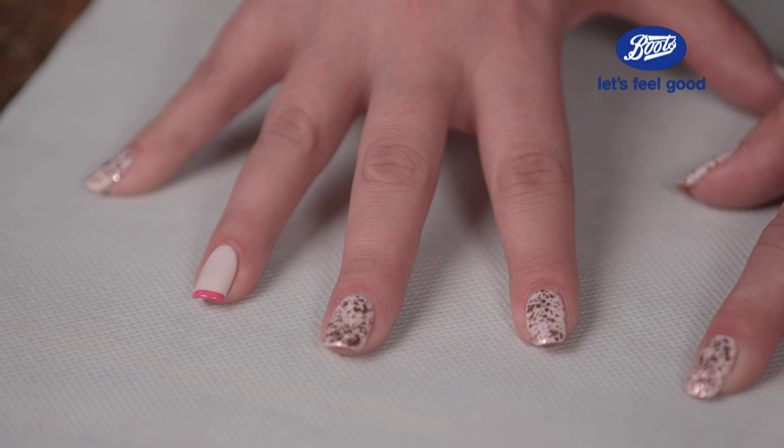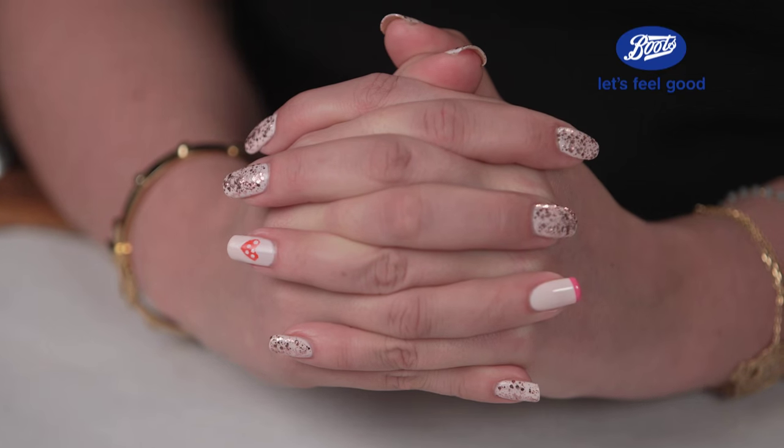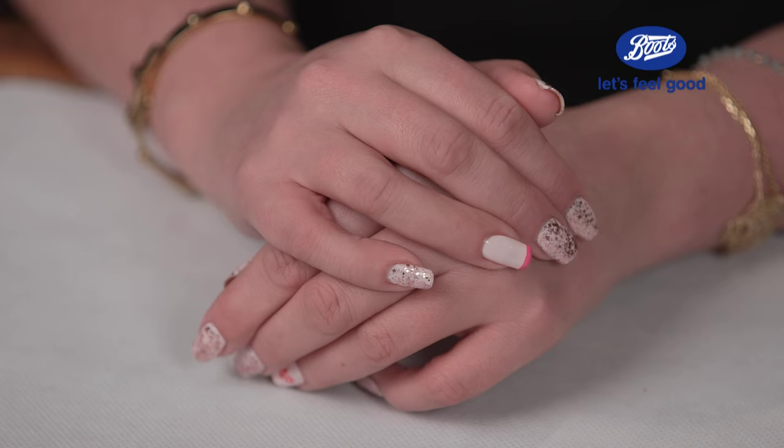So there you go, all done. I've got my finished nails — a salon effect that's been really easy to do at home. Thanks to Boots for making this happen.